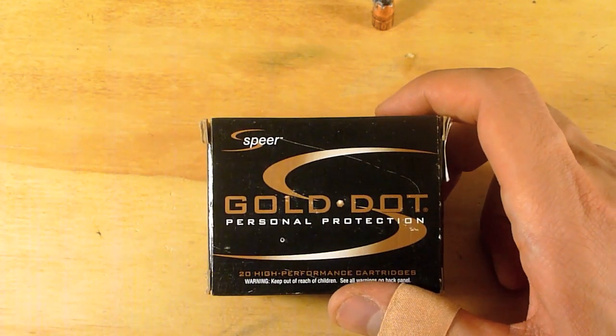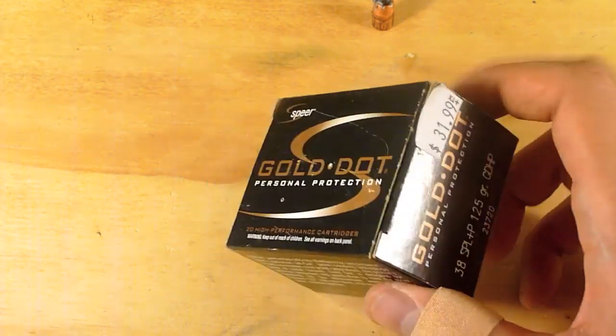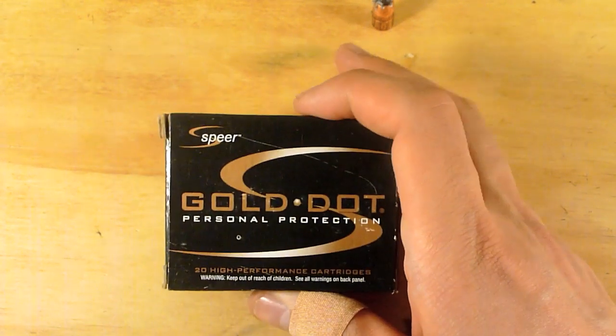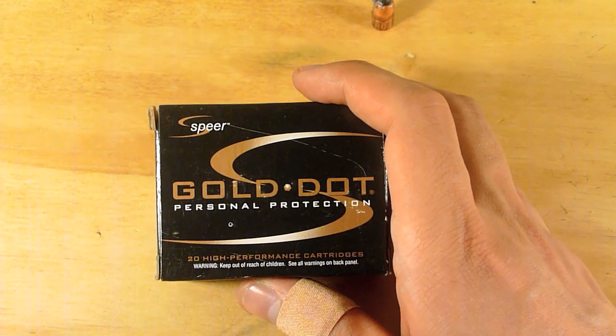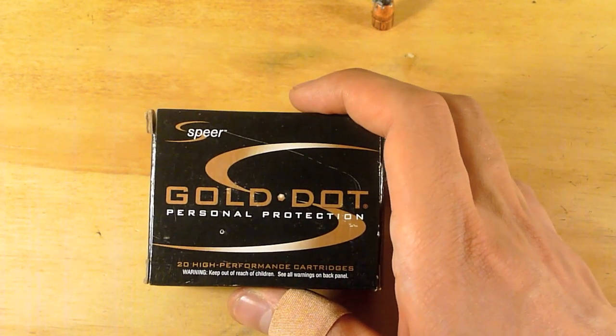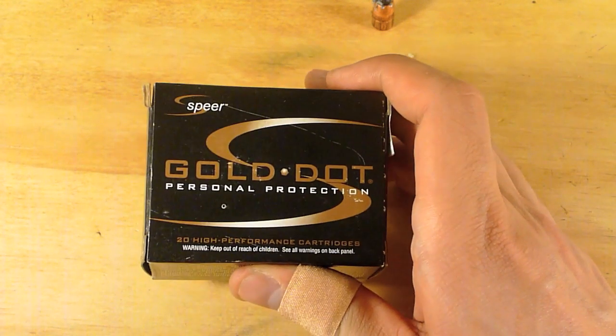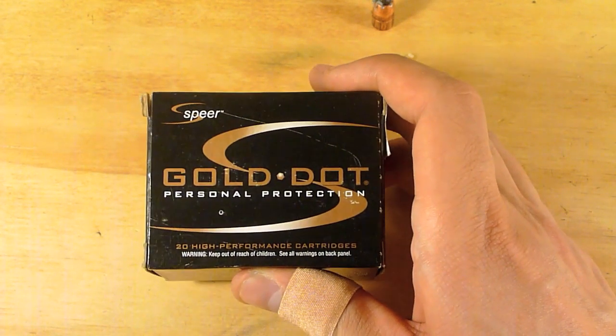That's my review and testing of Speer's Gold Dot in 38 Special Plus P, 125 grain hollow point. Thanks for watching. If you liked the video, please hit like. If you want to see more, subscribe — I have lots more ammo testing planned. If you didn't like the video, please comment and let me know why. Thanks again.